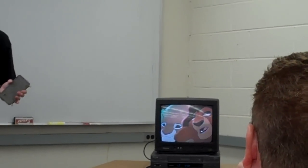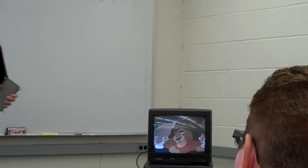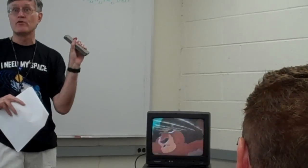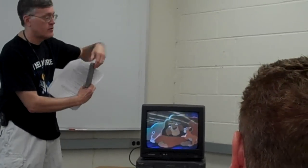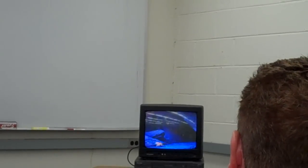Why should it be opposite? It's the same charge — we reverse the field, opposite field. With the north pole, the field is going out that way. With the south pole, the field is coming into it. So we change the direction of the field, and that changes the direction of the deflection.